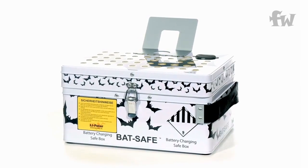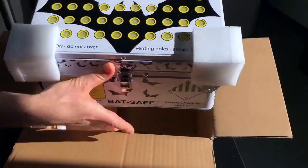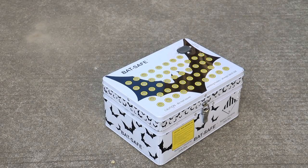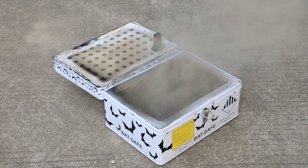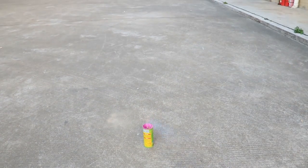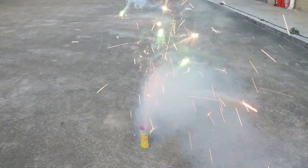This is the new Bat Safe. The Bat Safe is a security device which is very easy to use. We show you how well it filters smoke and flames. This is actually a sparkler which is lit up — you can hardly see any smoke escaping from the box. We also show you how much smoke this sparkler actually produces if it's lit up without the box.